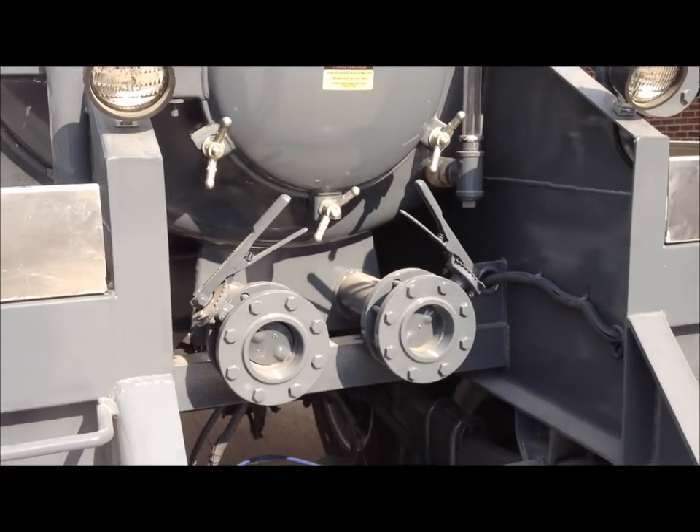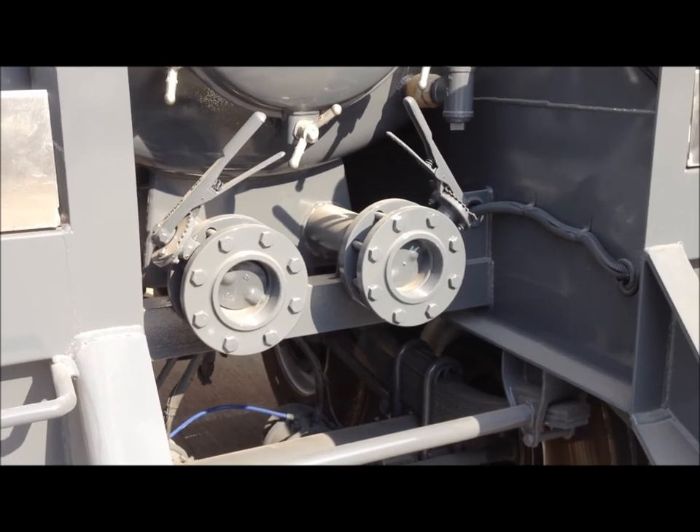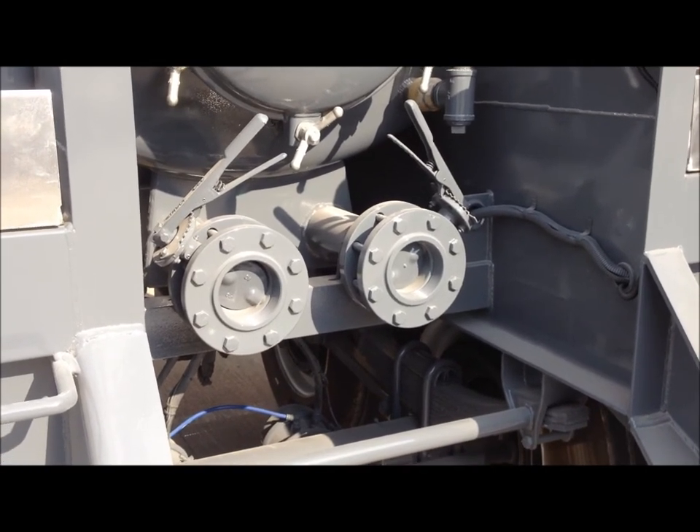They also come equipped with two 4 inch butterfly valves for loading and unloading. These valves are mounted on a 4 inch pipe and they come out of a rear sump.